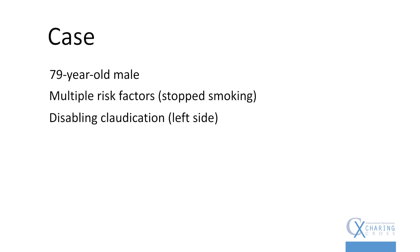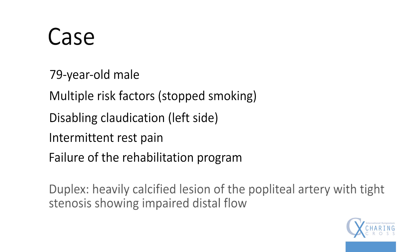Where do you find heavily calcified lesions in the peripheral arteries? In the lower limb, two main locations: the common femoral artery — very calcified, high calcium load — and at the P2 level of the popliteal artery, where you see very calcified lesions in a place where you don't want to put a stent. You prepare the lesion with intravascular lithotripsy and that way you try to avoid stenting. Here you can see the case of a 79-year-old male with very disabling claudication on the left side, intermittent rest pain, failure of the rehabilitation program, and a very tight stenosis of the popliteal artery related to a heavily calcified lesion at the P2 level.